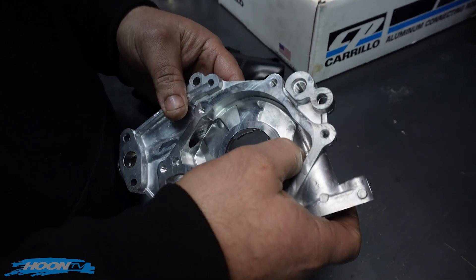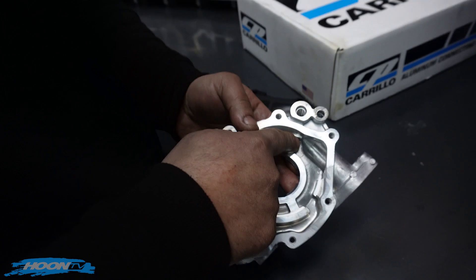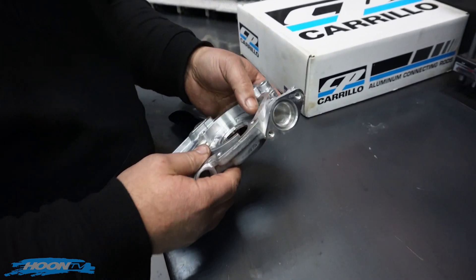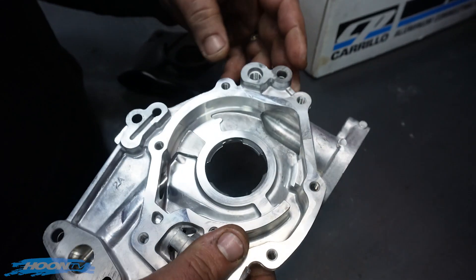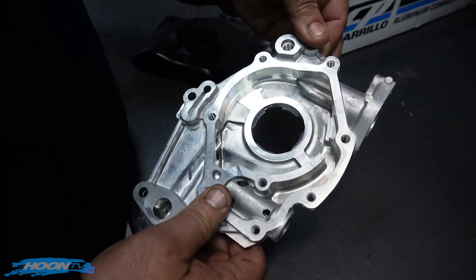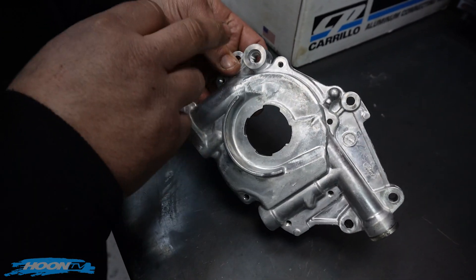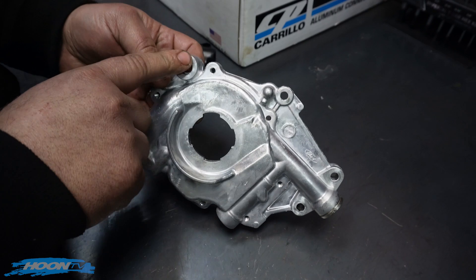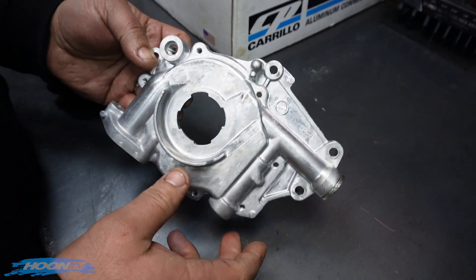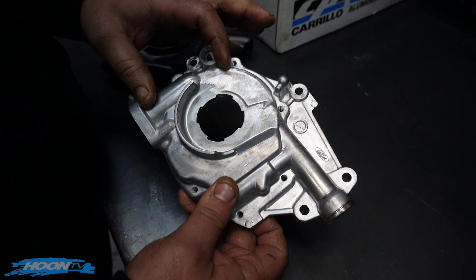The pump housing gets very thin. The material this is made of is just cast aluminium with a very low tensile strength. So once you get in here and start porting all your ridges out, the housing gets so thin — and it's also bolted at this point, which causes a moment of inertia — that housing just wants to flex and walk on this side of the pump. Near this thin section here, you've also got your pivot stud which runs your timing chain off it. There's a hell of a lot going on right in this section of the pump.